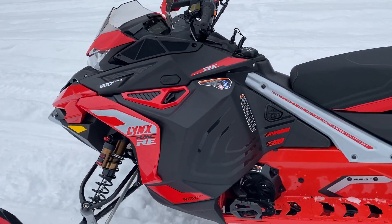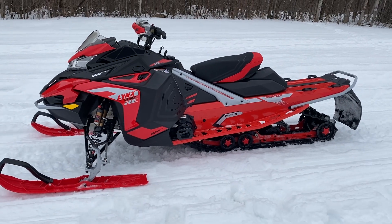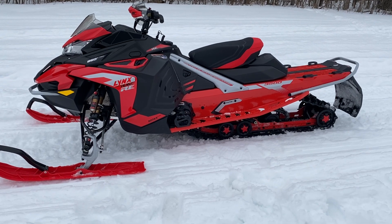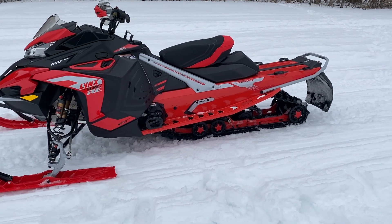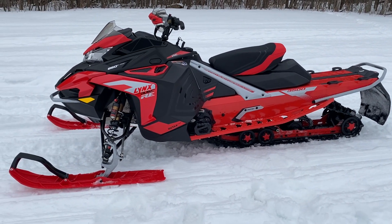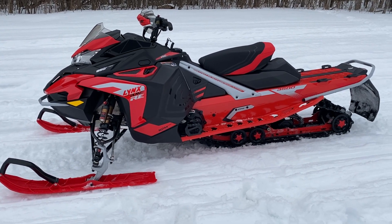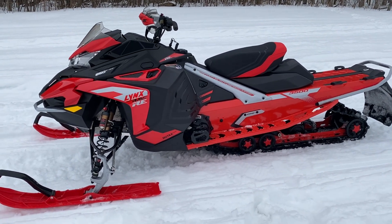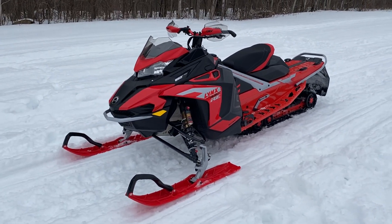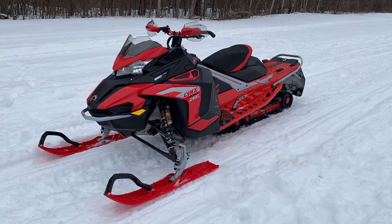Hey guys, Curtis here from Ontario East Powersports, bringing you a first-hand look at the 2022 Lynx RAVE RE 850, with a 3500 track length — which is basically 137 inches in what we're used to. It's a 2022 Lynx early release. Just last week, BRP announced they are bringing the Lynx lineup to North America, so here it is — our first Lynx RAVE RE.